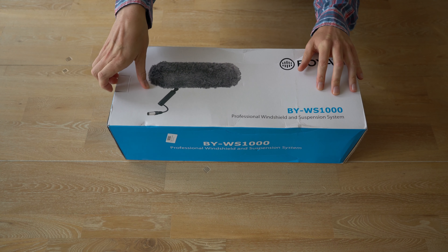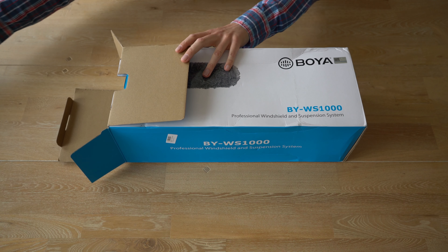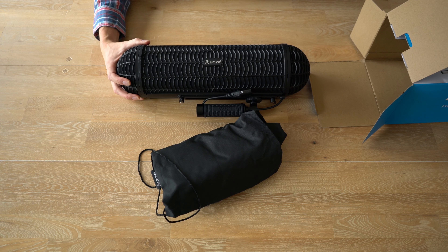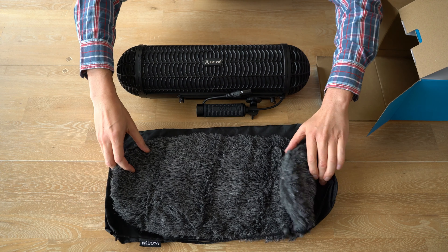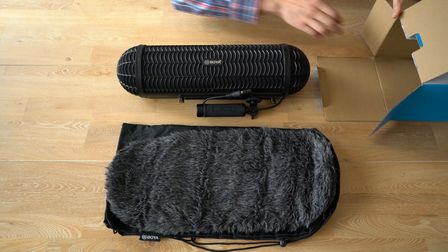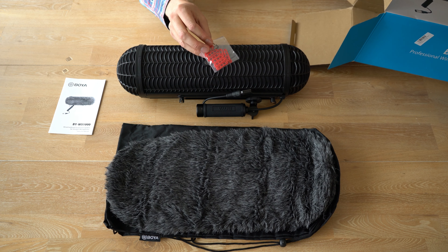Let's open this box and see what's inside. Here we have the BOYA blimp, also a carrying pouch and the furry windshield for some additional wind noise protection. Further in the box is a manual, and also some additional rubber bands for the microphone shock mount.